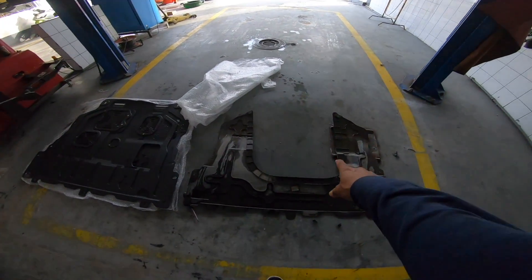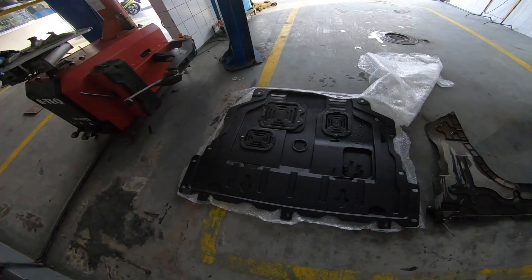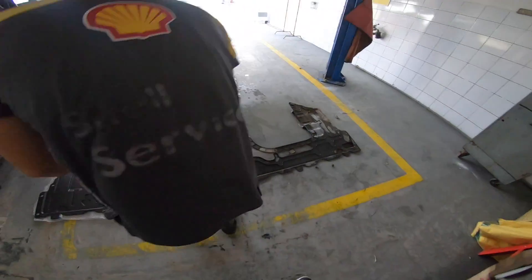The original cover has some holes, but the new one has everything covered. However, it has provisions — openings for maintenance access. So that's good.